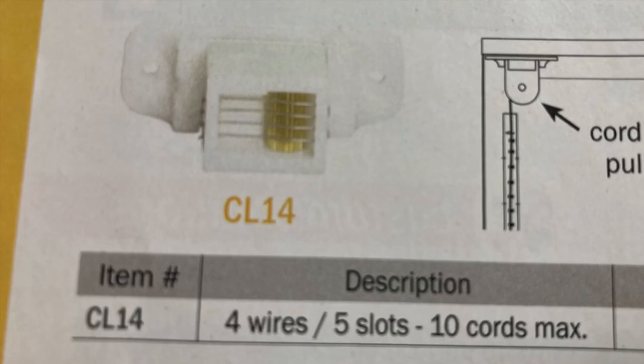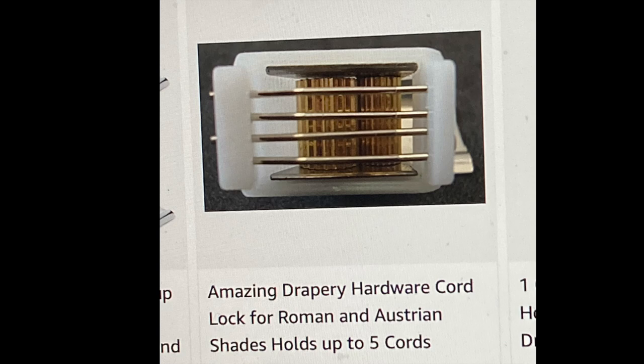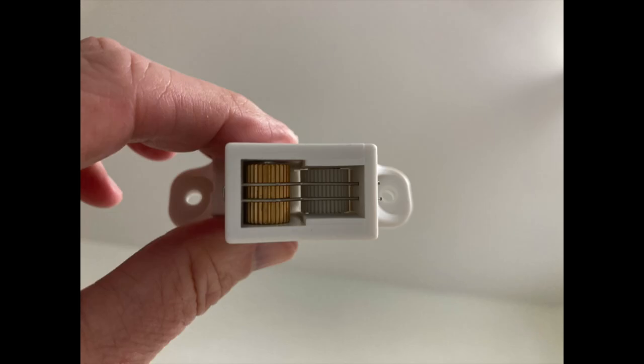For example, here's one from Rolly Company, a great supplier of workroom products. The one they carry has four wires and five slots, and it specifies that it can accommodate 10 cords maximum — meaning you can put two to three cords in each slot and the cord lock will function correctly. The key is that they specify a specific size of lift cord. Here's one on Amazon that also has four wires and five slots, but it only holds up to five cords and is designed to use 1.8 millimeter lift cord. So it's important to understand which tension lock you're buying and if it's going to work properly for your shade and your number of cords.